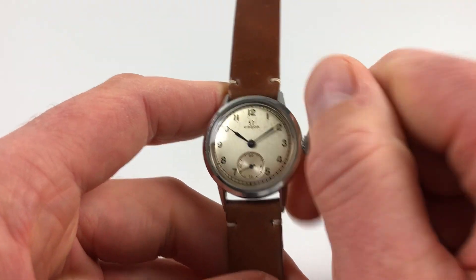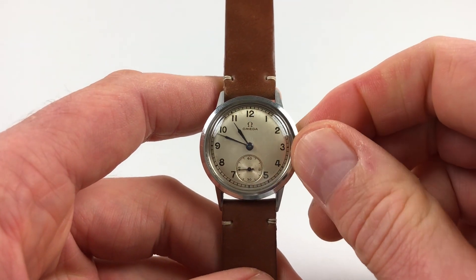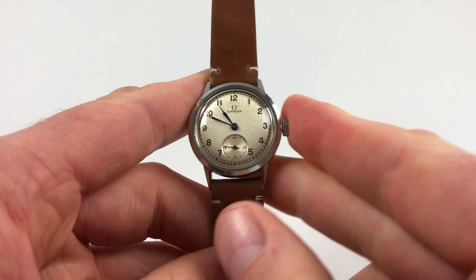Hand setting is done in the normal manner — you pull the crown out and then turn the hands to the desired time. Press back in, and you're finished.